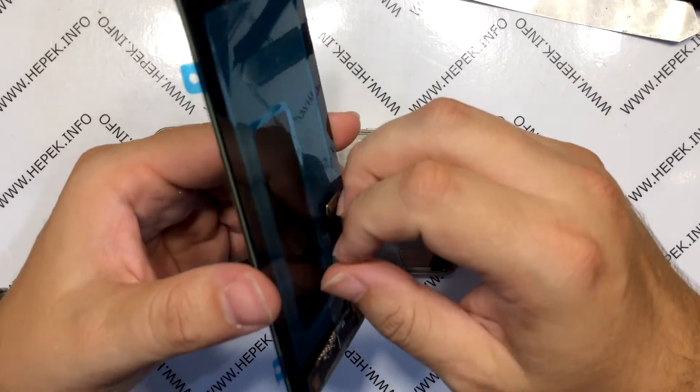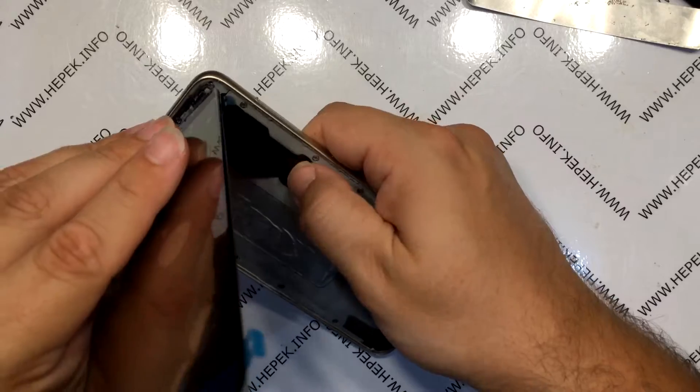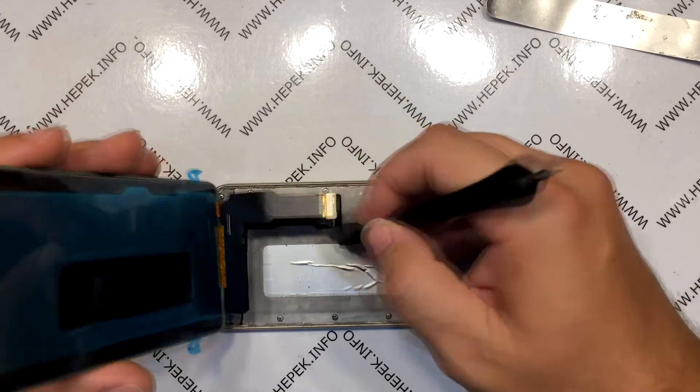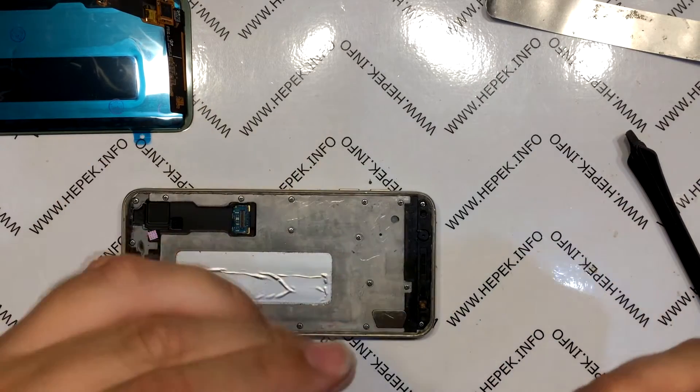I take the new display and remove the foil from the flex cable. I connect the display to make sure everything works first, and fortunately it works. I unlock the smartphone and lock it again. I take off the display again while the smartphone is already disassembled.